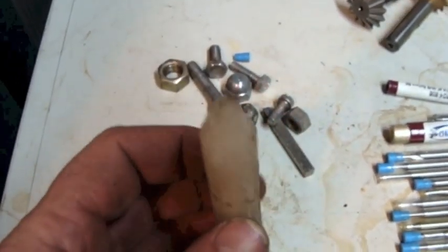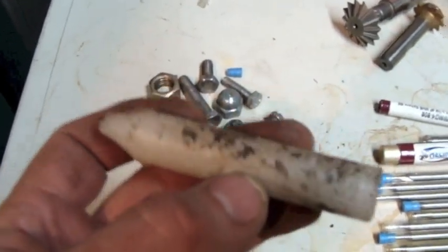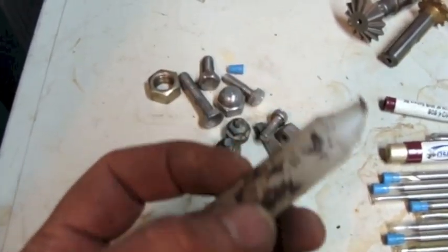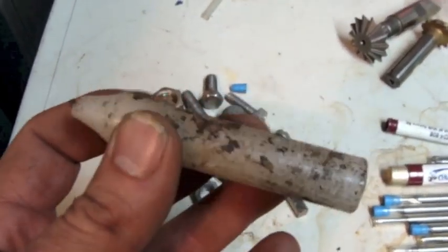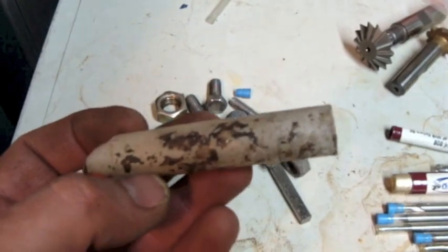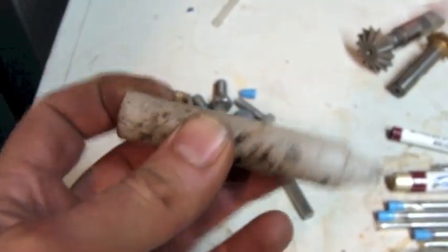Then there's a candle. I'm sure he wasn't lighting a candle for the patron saint of machining. This must have been - he must have needed wax or something. Somebody with experience might be able to tell me exactly what a machinist would use candle wax for.